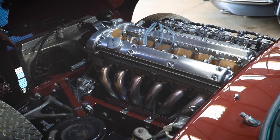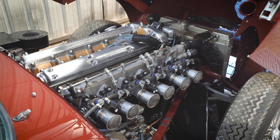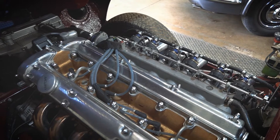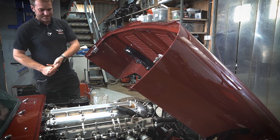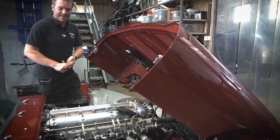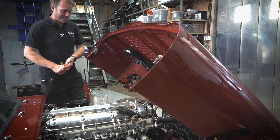Engine wise, this engine is an absolute monster — a lot of money has been spent on it. It's got high compression JE pistons, full race camshafts, I-beam con rods — forged of course — and forged pistons as well. The crank has been lightened, polished, balanced and peened. The flywheel has been lightened and balanced. It's got alloy pulleys and a fluid damper at the front.